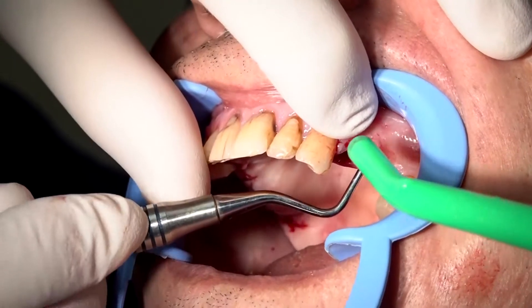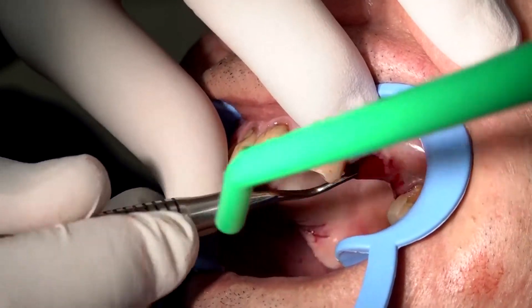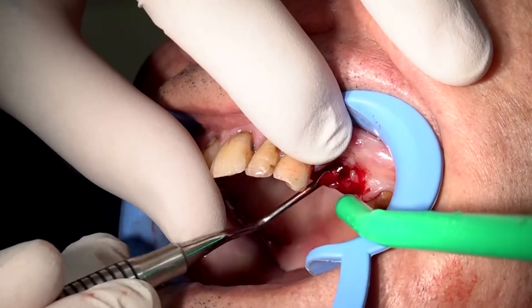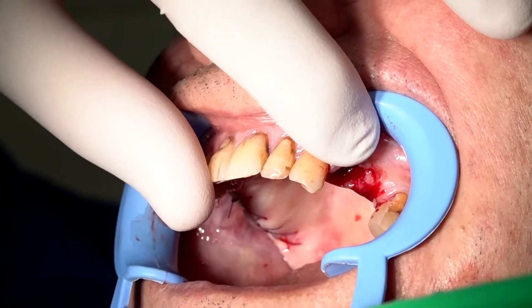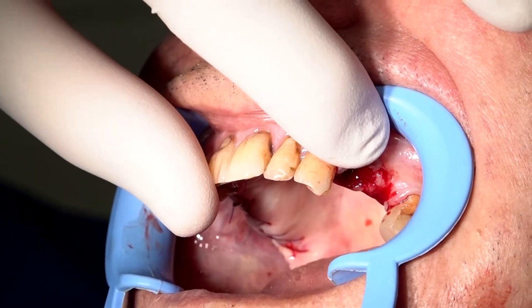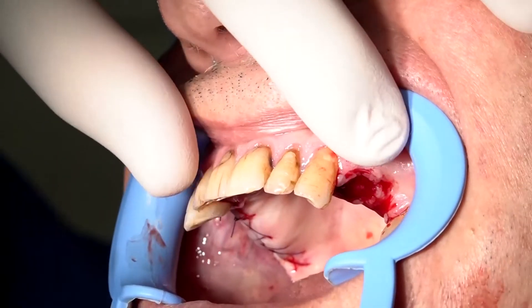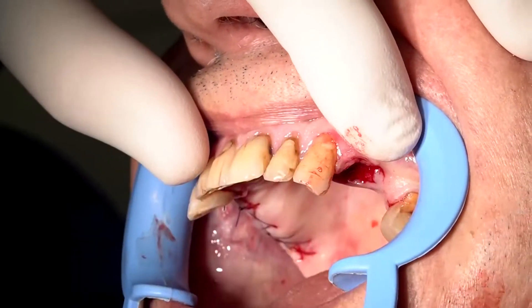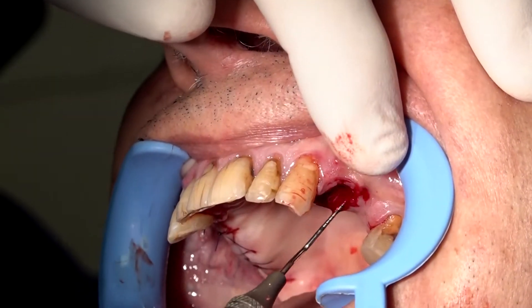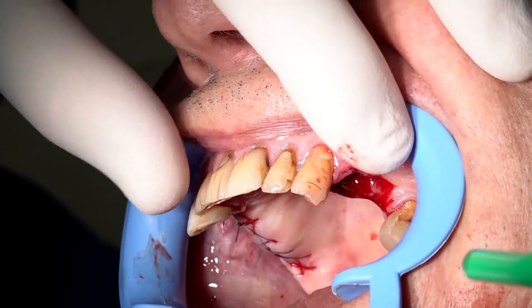It is very important to clean the socket and to remove all of the granulation tissue. We check and we can see as well that there is no buccal plate here.